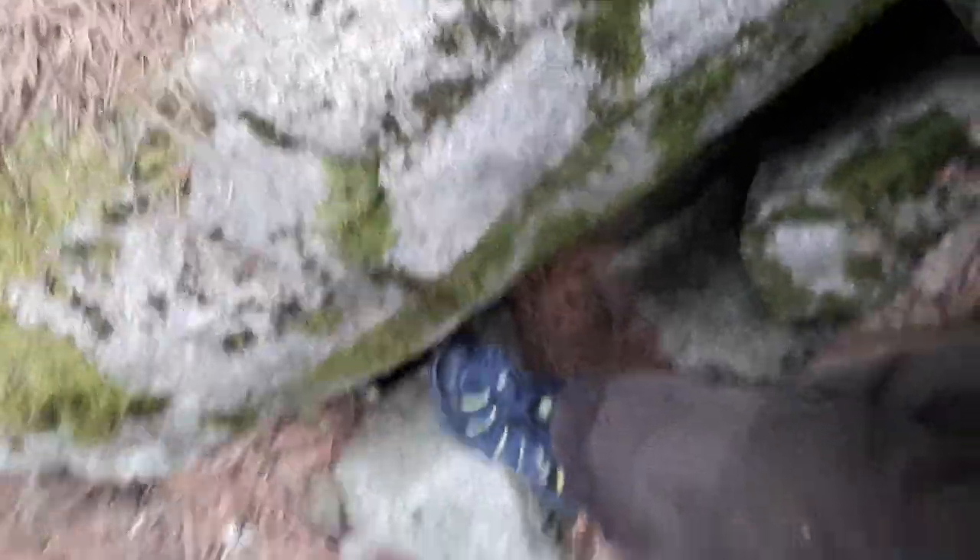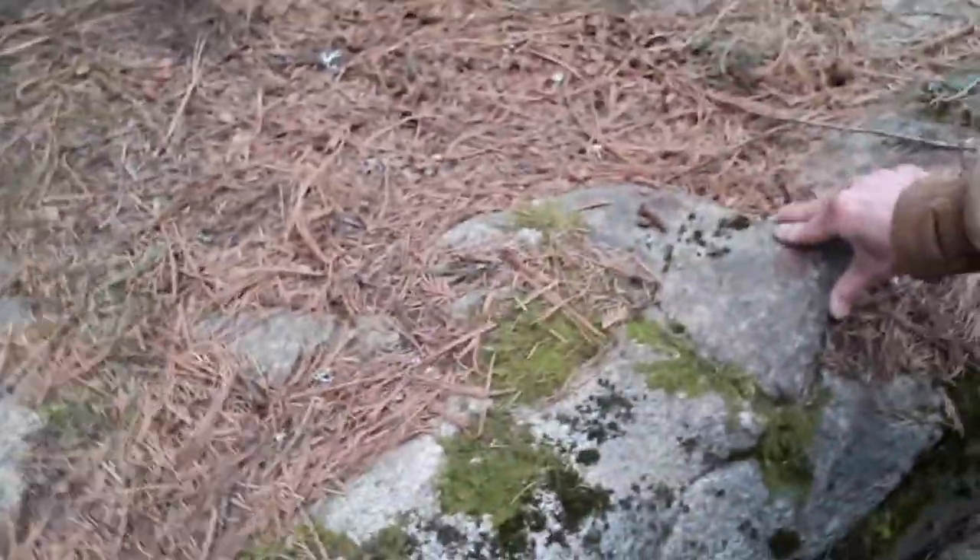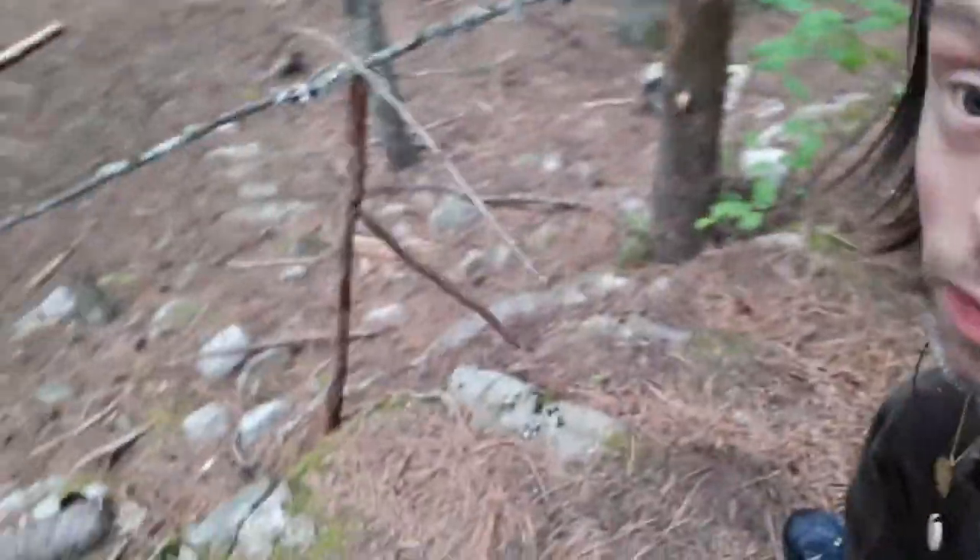One foot greets here, my other foot greets here — hope you can see that. And then I just place myself up here, just like this. So now I'm on top of the rock.